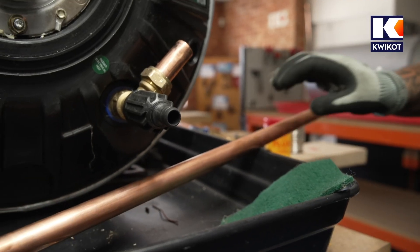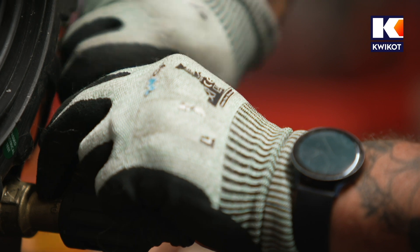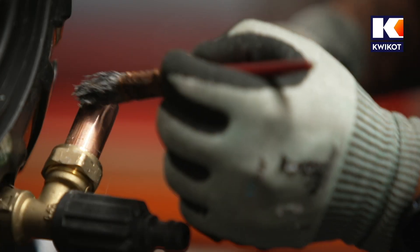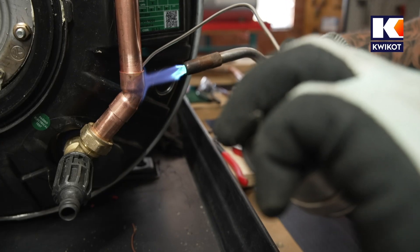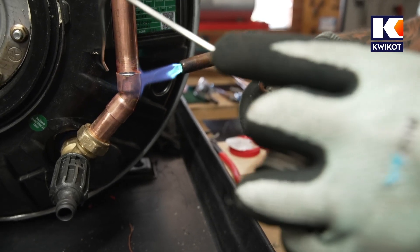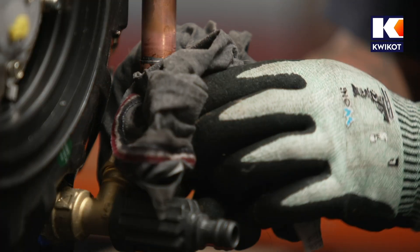Once all pipe work is cut and measurements are confirmed correct, remove the fittings and pipes to prepare them for soldering. Use a scratch pad or fine sandpaper to clean both the inside of the fitting and the outside of the pipe, then apply flux to both surfaces. Flux is corrosive, so it must be applied with a small brush and not with your hands. Before soldering, put on safety glasses and heat-resistant gloves. Apply the gas torch flame until the flux paste becomes liquid. After each solder is complete, give the pipe work a minute to cool before wiping with a wet cloth to remove excess solder and flux.